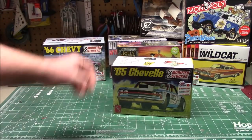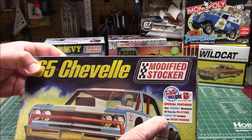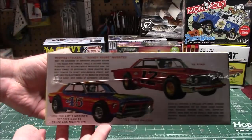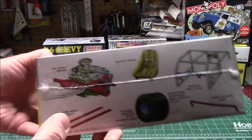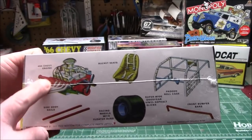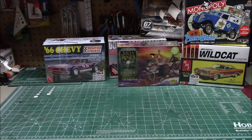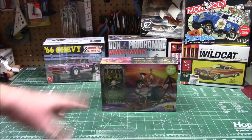The '65 Chevelle by AMT — special feature screened windshield, all tires are pre-leaded, floater tire included, and vintage packaging. You can see the options on the box there. We've got the floater tire, the racing wheels, the 454 big block, roll cage, roll bars, and bucket seats with belts. That's going to be a fun kit — you know I like building those stocker cars.